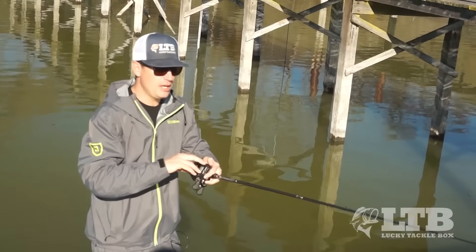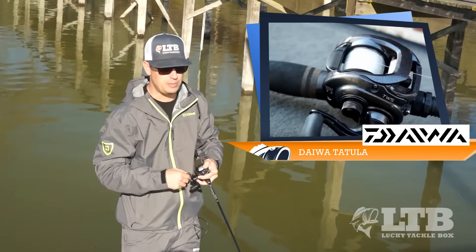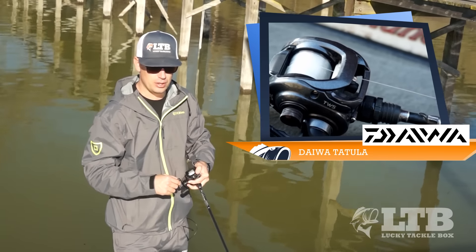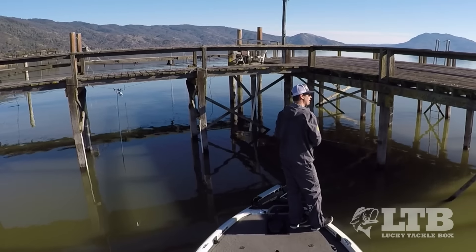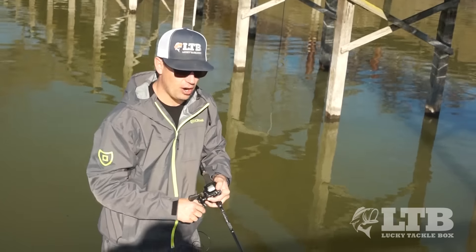For equipment, I've got Daiwa's Tatula here. I want to use a slow to medium speed gear ratio because I don't want to retrieve this too fast - I really want to feel it hit every rock. I'm spooled up with 20 pound Seaguar fluorocarbon.